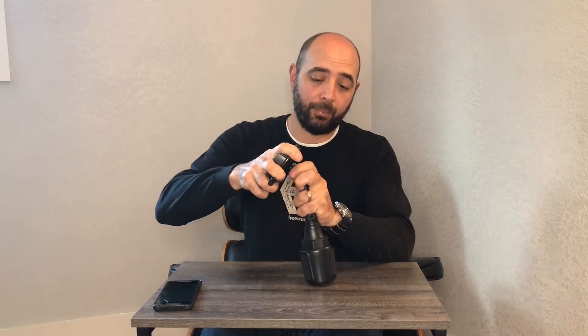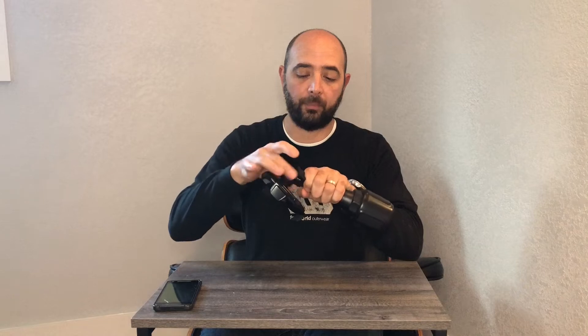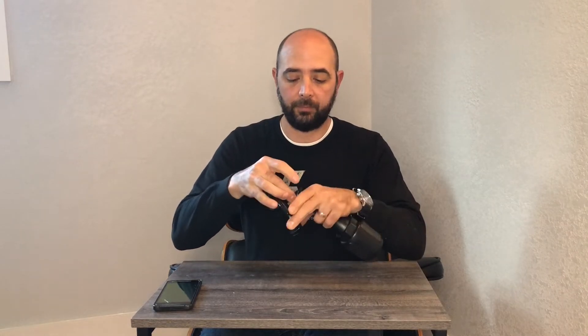It comes in two pieces, which is cool. What you do is you unscrew this part and then loosen it up. You're gonna go ahead and put the ball in there just like so, and then go ahead and screw that up. That connects the mount part to the holder.